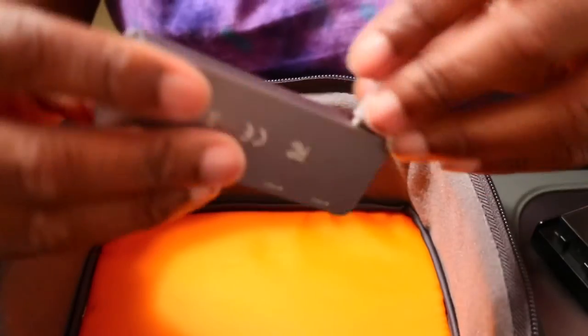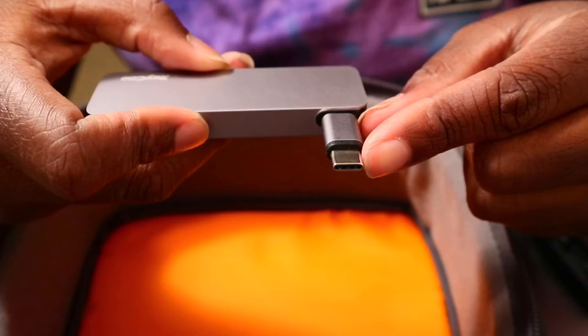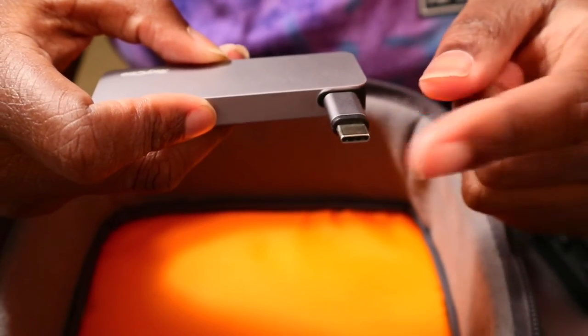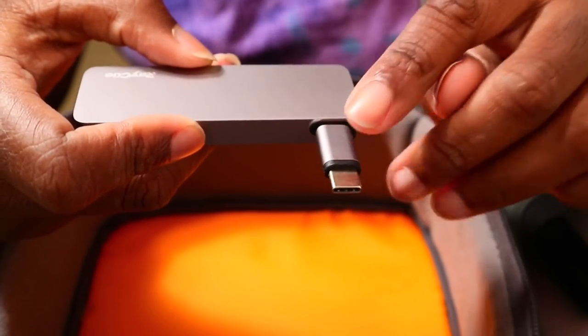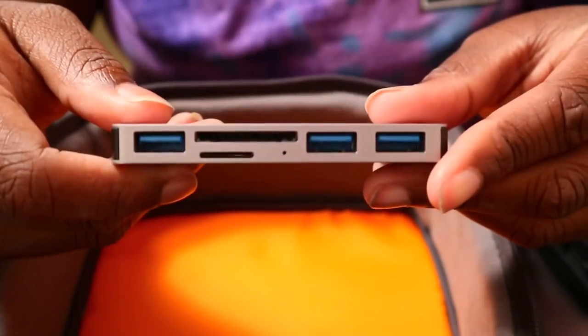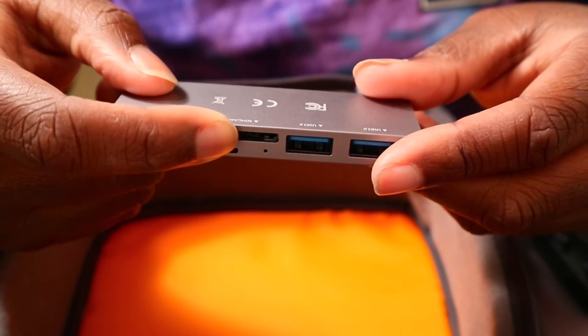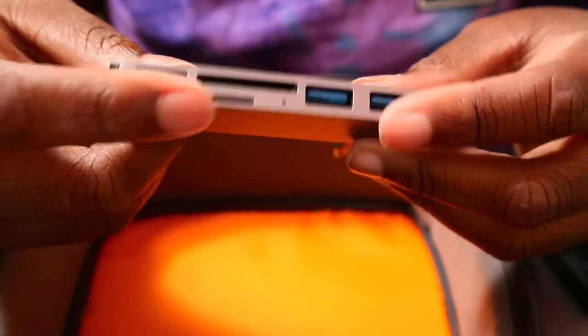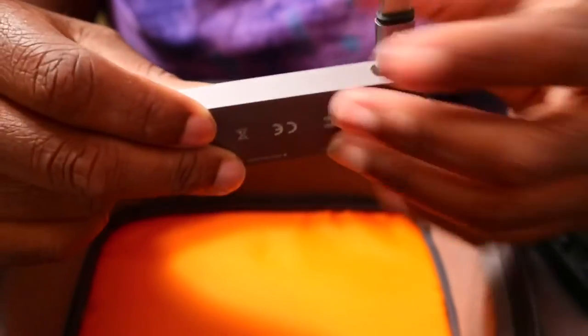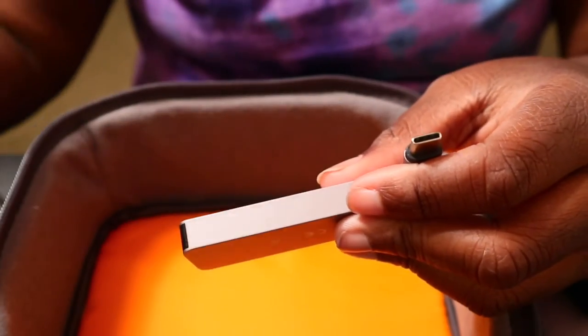I have a lot of rubber bands — I know you can get cable organizers but I just use a pack of rubber bands. This right here is a dongle for my MacBook: it's a heavy-duty USB-C extension adapter with three USB-A ports, a regular SD card reader, and a micro SD card reader — my all-in-one dongle. The other USB-C one is just a backup.